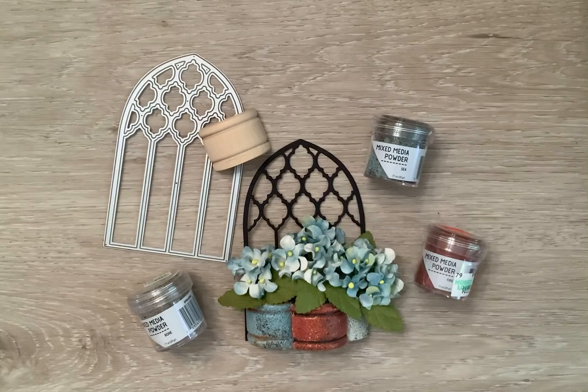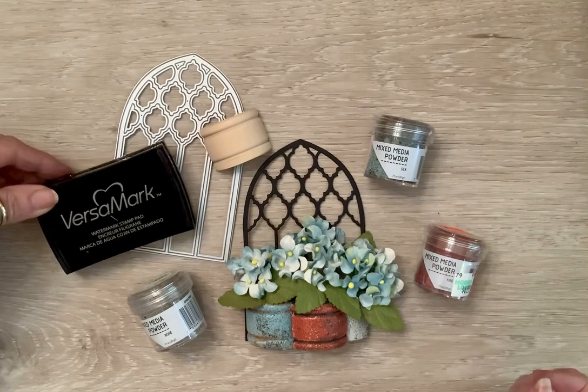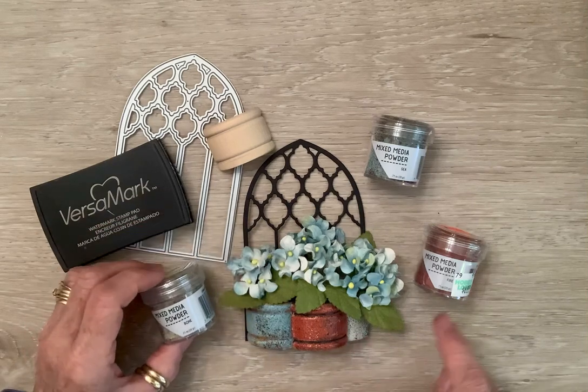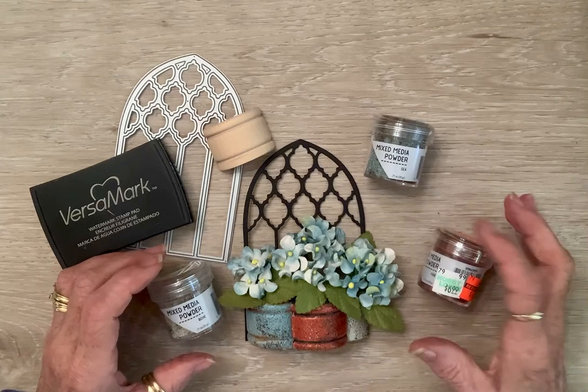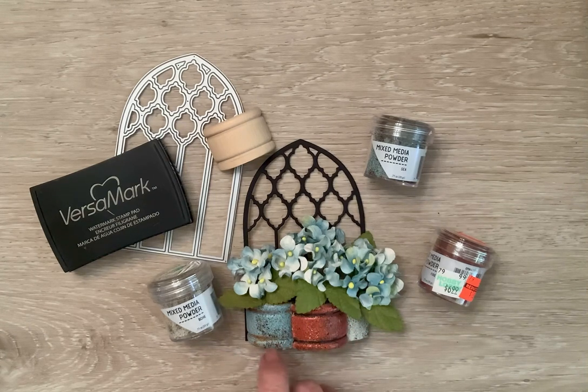I used my VersaMark ink pad and just rolled it in it, and I used this mixed media powder — I used the bone on this one and the fire. You can see I got those at Hobby Lobby when they marked them down. And then in the cracks I just took a black marker and went in there, and on this one I used a rusted marker because this has that kind of rusted patina to it.